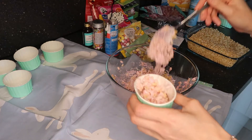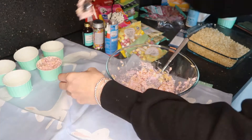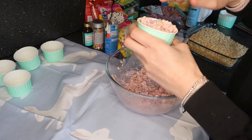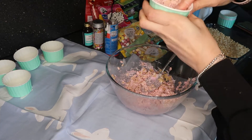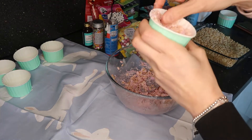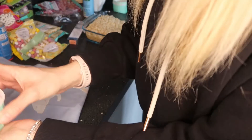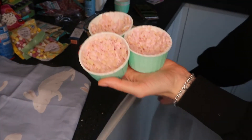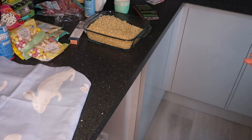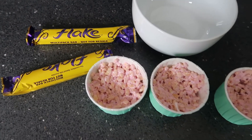Add the mixture into the cupcakes and then use your fingers to press them down, as it can be quite tricky with a spoon since it's so gooey. Make a little hole in the middle so that when you come to decorate, everything sits nicely in place. Now pop these into the fridge for about two to three hours to make sure they are nice and hard so everything sits on top nicely.